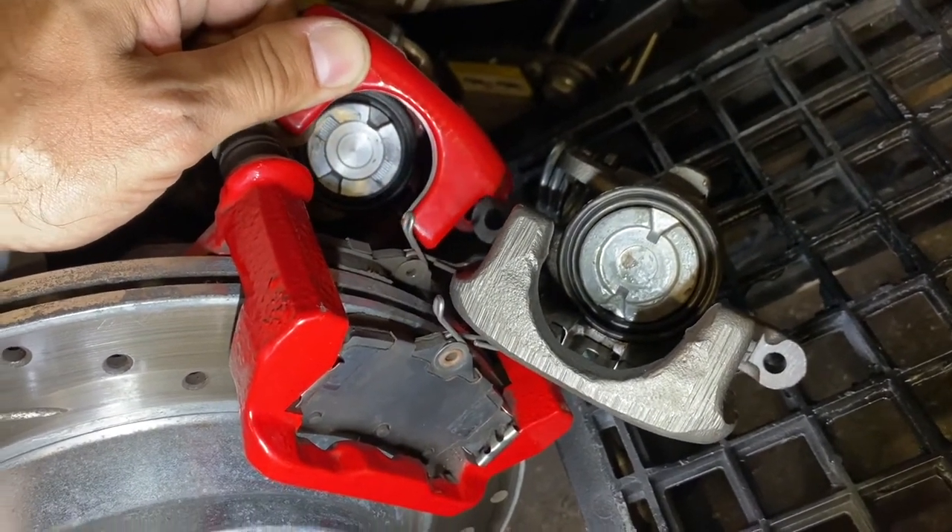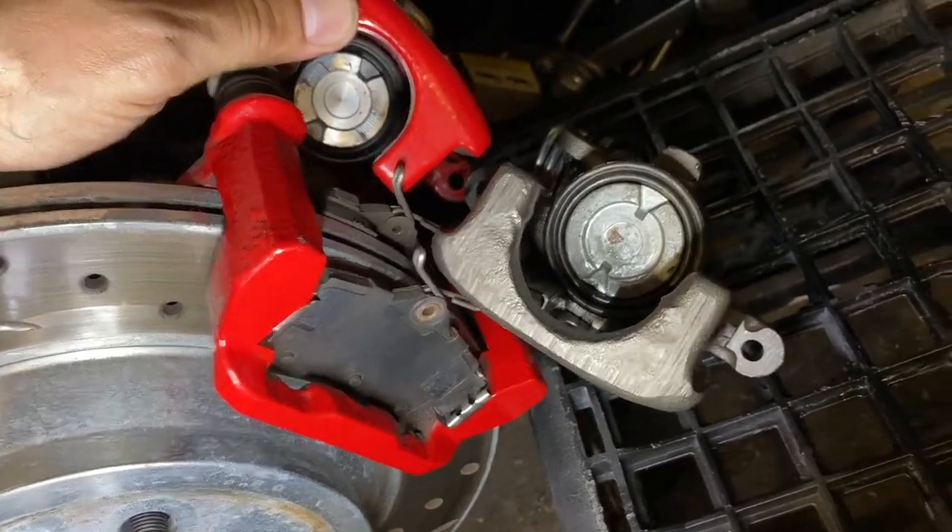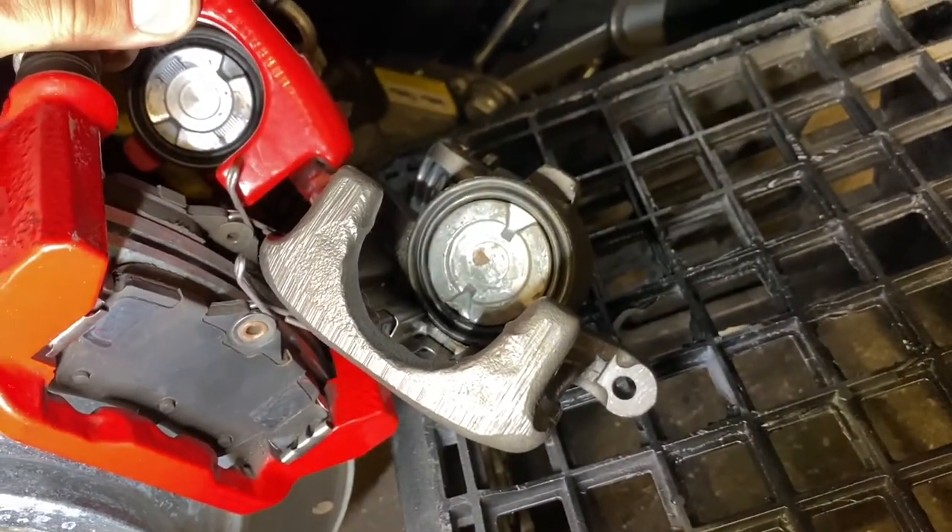The swap is as simple as this: if you have an existing Cobra setup, you take the 38 millimeter caliper off and swap the 43 millimeter unit on.